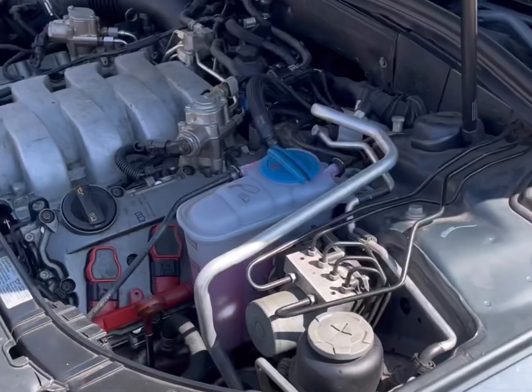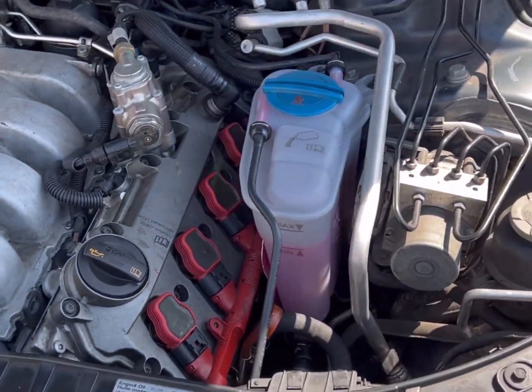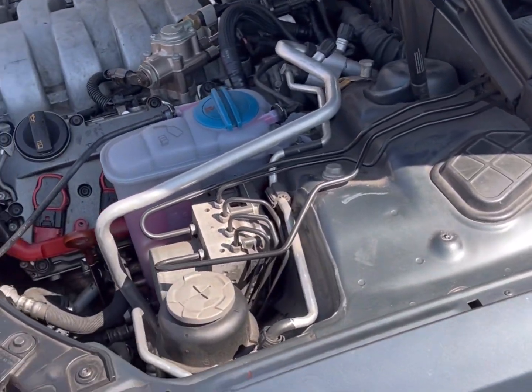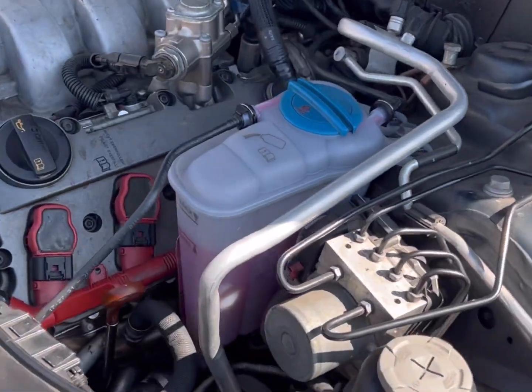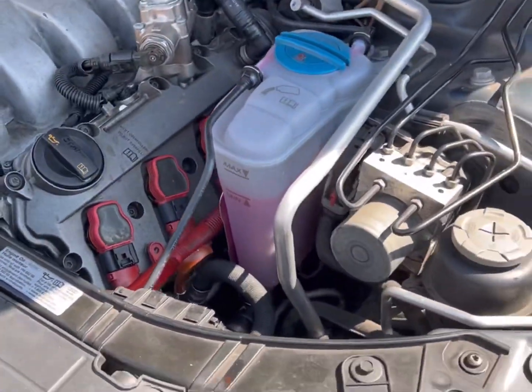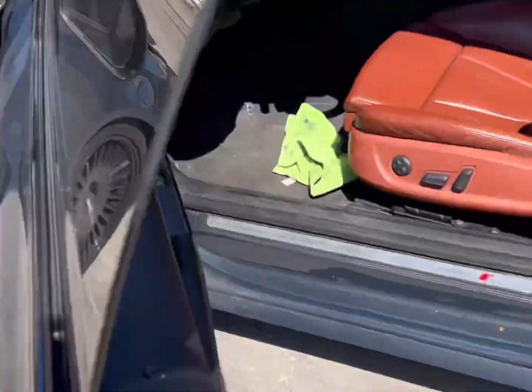Last step: pretty much run the car until it gets to operating temperature. You're trying to get all the air out of the system — main reason why is you want to see if there's air in the system causing issues. That's actually halfway into the job.